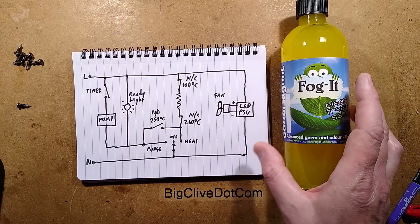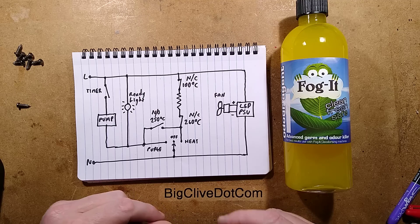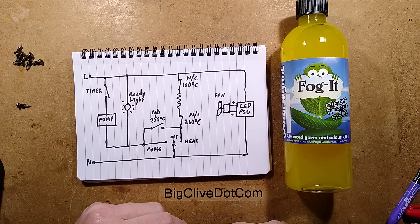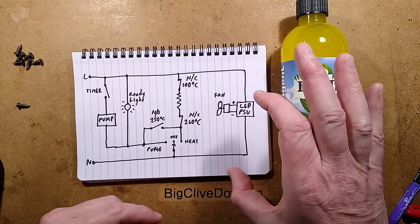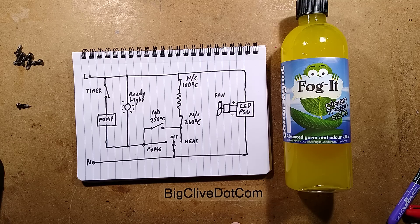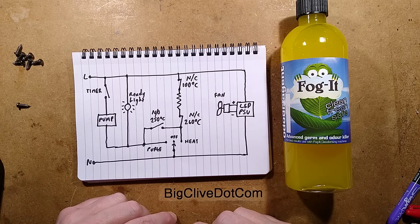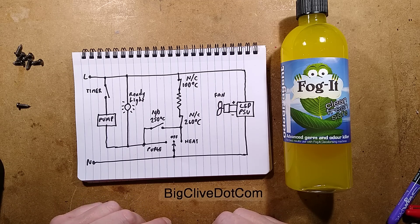So that was worth taking apart. It's interesting to see how it's been adapted from a smoke machine design. They do say in the box it can also be used as a smoke machine, but the liquid bottle is tiny. It was quite enjoyable to take apart and quite a novel device.